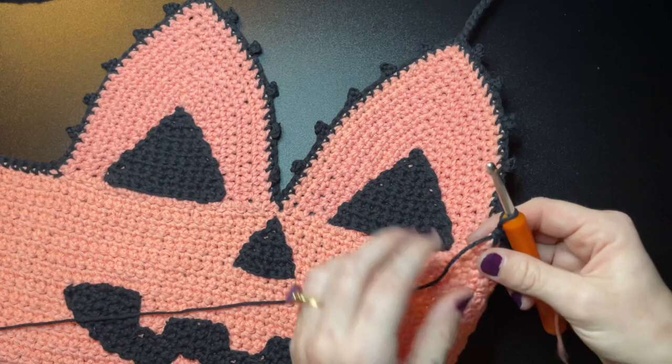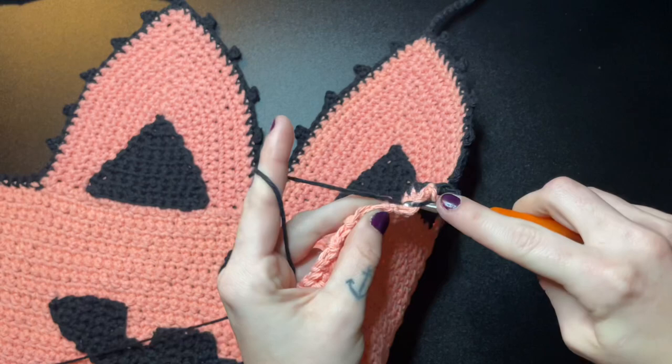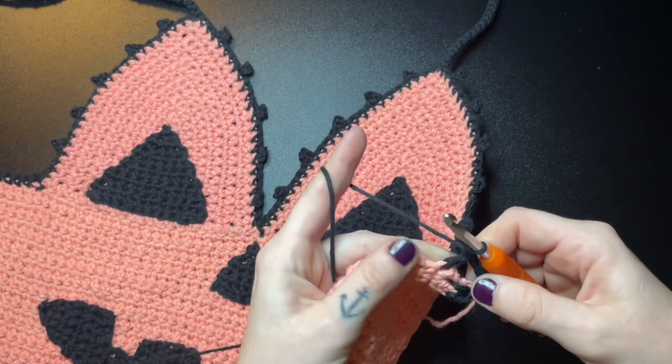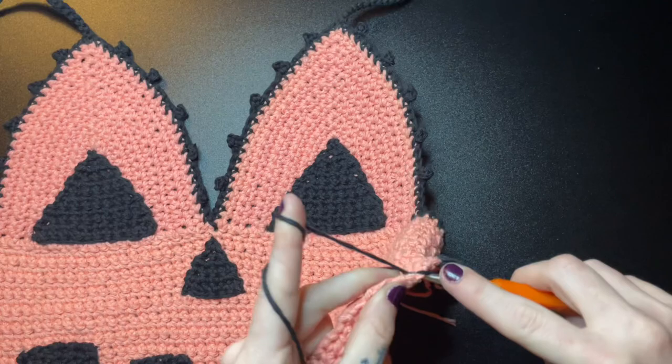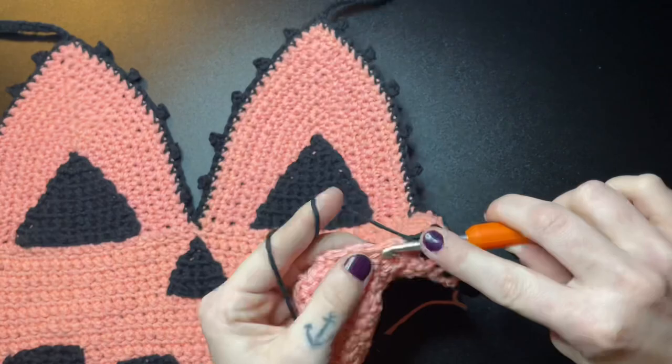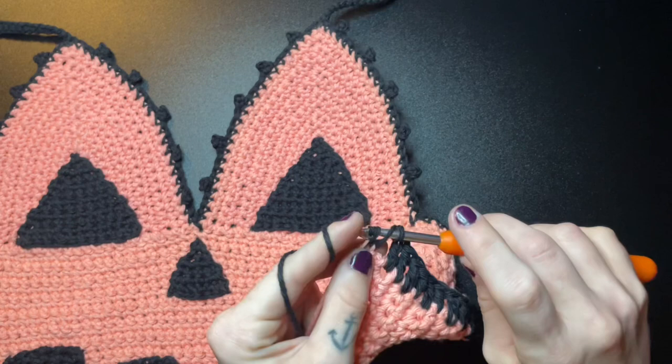To get started on the sides, chain 3, skip a space, and insert a double crochet into the space after that — just like I did on the opposite side of the body. Double crochet all the way until I reach a good middle point, then chain 1, skip a space, and insert another double crochet. Continue double crocheting until you reach almost the end, then chain 1 and leave your very last double crochet on the end. Here you can see we have those three chain spaces for the laces to go through.